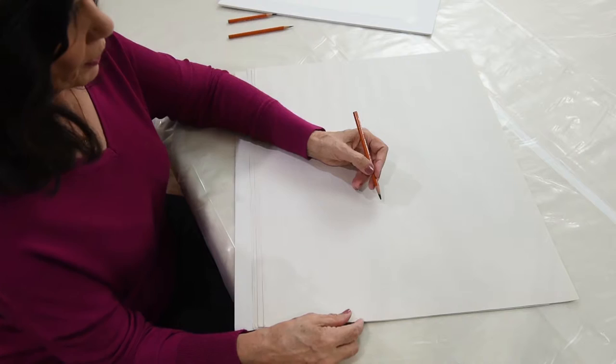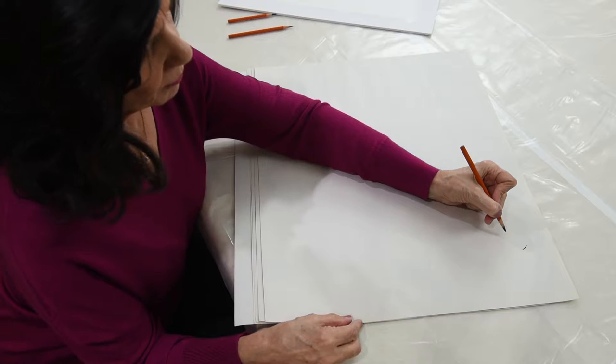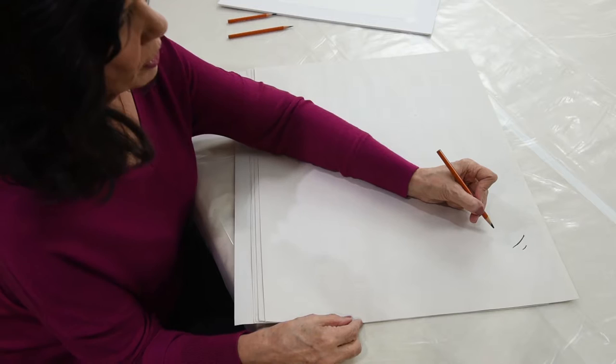So I'm going to demonstrate for you. If you hold your pencil very tightly, you'd see that you can barely get any movement out of your pencil. If I just start to move my fingers a little bit, my stroke increases by two, three times the size.